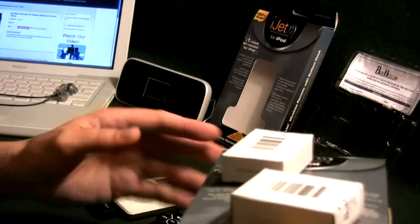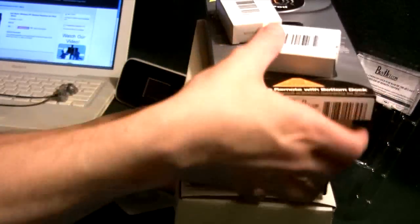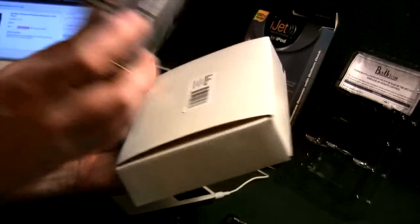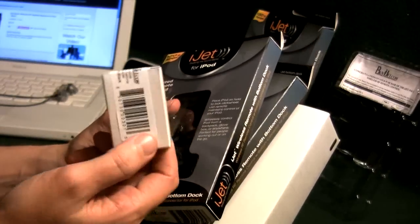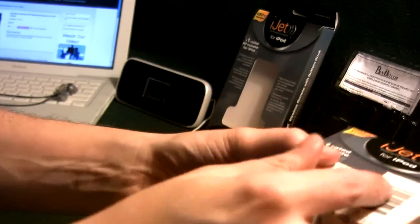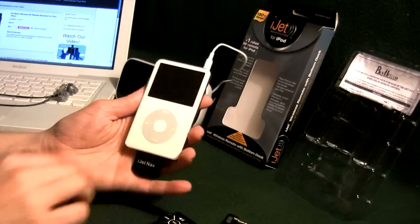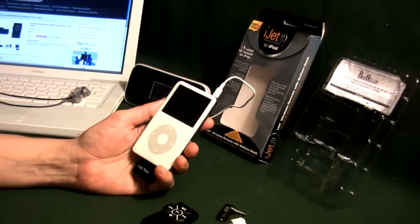This is all of the other stuff from iJet — some of this I'll be giving away and some will be reviews. We're going to be doing the Elite next, and then the Pro Dock Station from buyijet.com. And here's the original slim version of the dock extender. Keep your eyes open over the next couple of days for the reviews on the rest of those products, and jump over to buyijet.com.